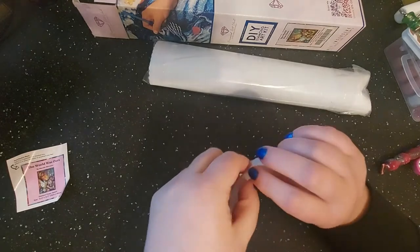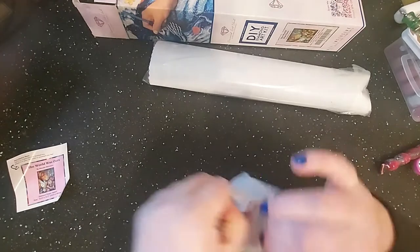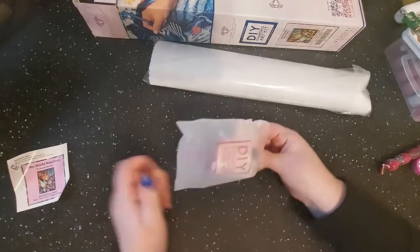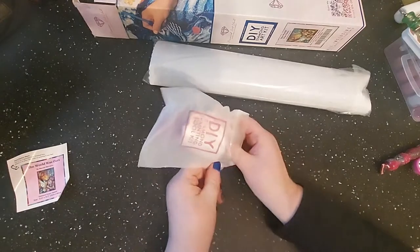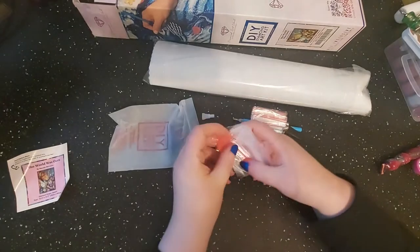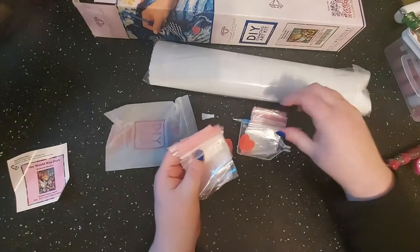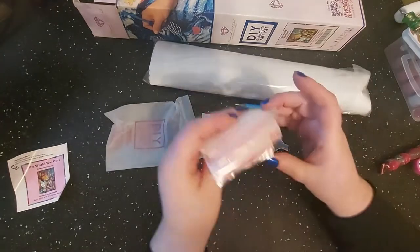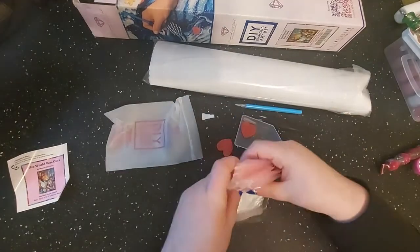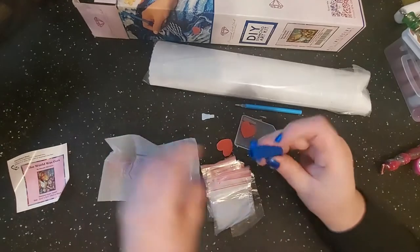The tweezers are sharp and it comes with a lot of bags — more than enough. You get a lot of bags from Diamond Art Club. You also get your squishy pen.